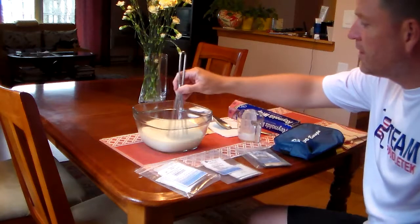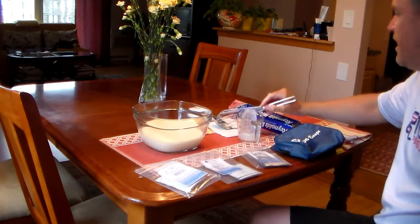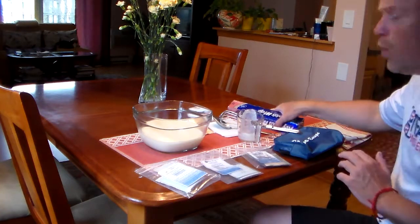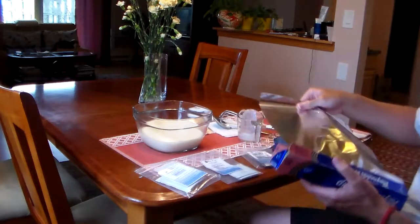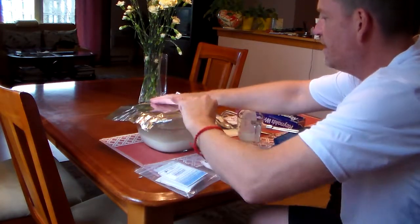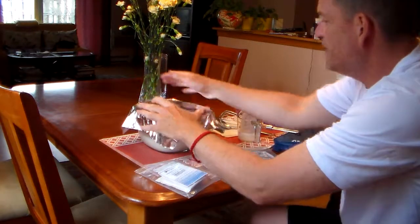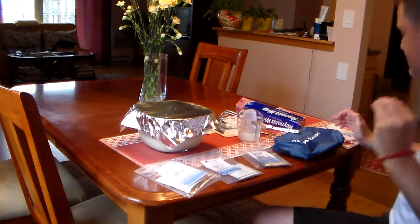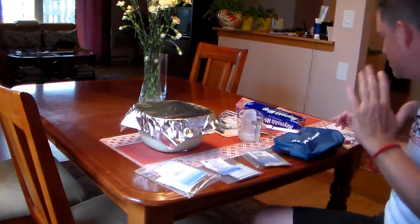This is going to be the phase now where I cover it with aluminum foil, which is right over here. You want to cover it loosely so it still has air to breathe. I'm just going to take a piece and loosely cover it. Now, you want to put it in a place that is undisturbed.